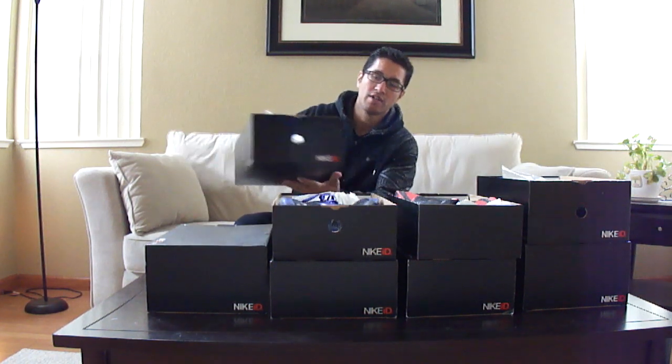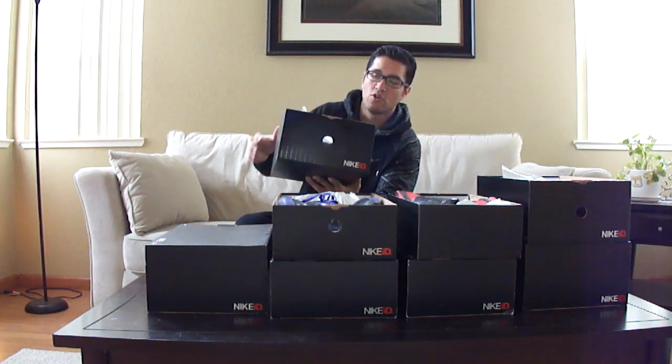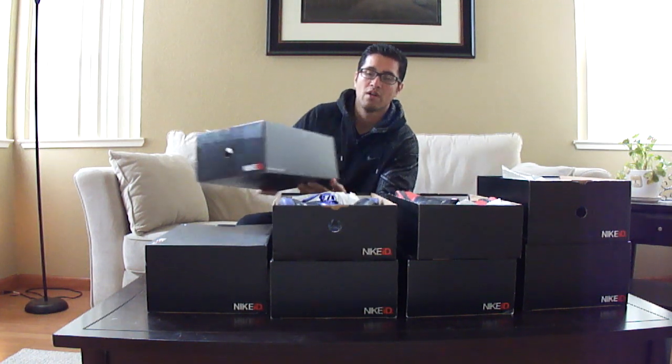What's up? This is Josh and I'm back with another video. You can see these boxes I have stacked here. They look a little bit different because these are the Nike ID boxes. So what I'm going to show you today are the last four Kobe Bryant Nike IDs.